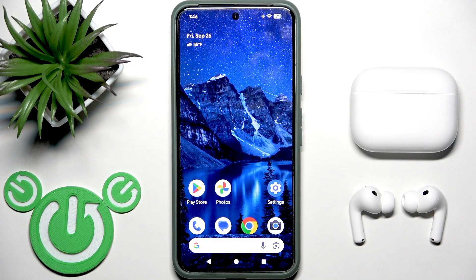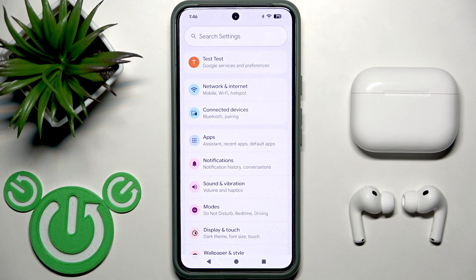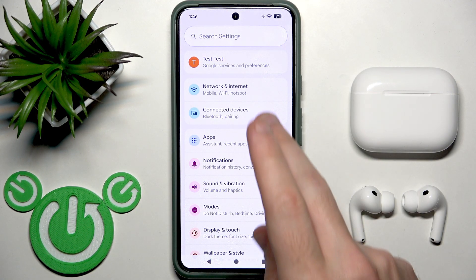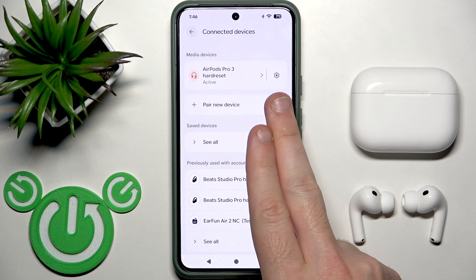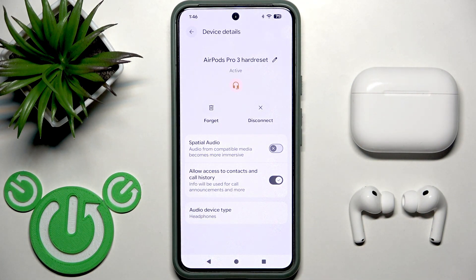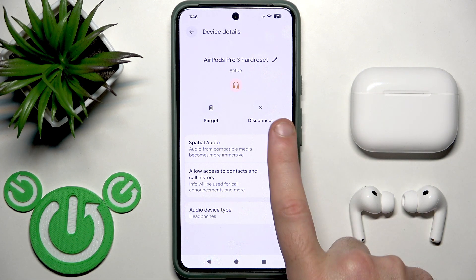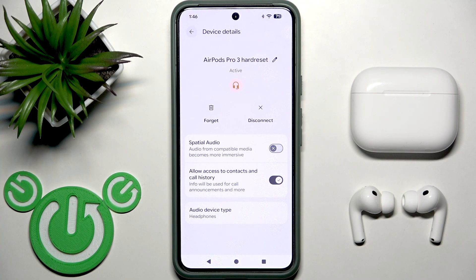You have to start by opening Settings and then go to Bluetooth or Connected Devices. At the device list, click the information icon or settings icon near your headphones. Right here on the right side we have the button Disconnect.